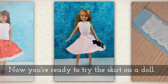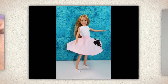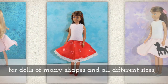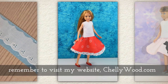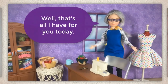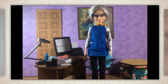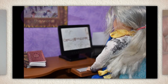And now you're ready to try the skirt on a doll. She is so cute — she loves her skirt! For more free printable sewing patterns for dolls of many shapes and all different sizes, please remember to visit my website, shellywood.com. That's all I have for you today. Thanks for watching. If you enjoy my videos and my free patterns, please share them on social media — it actually helps my website grow when you help spread the word.